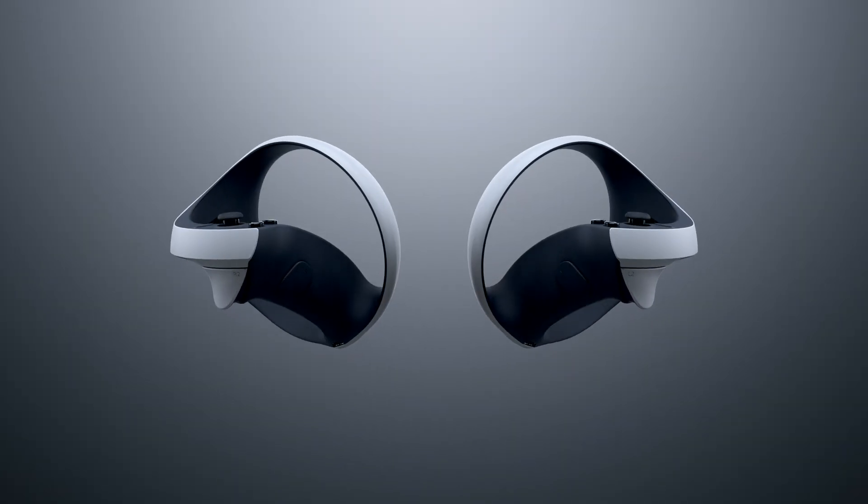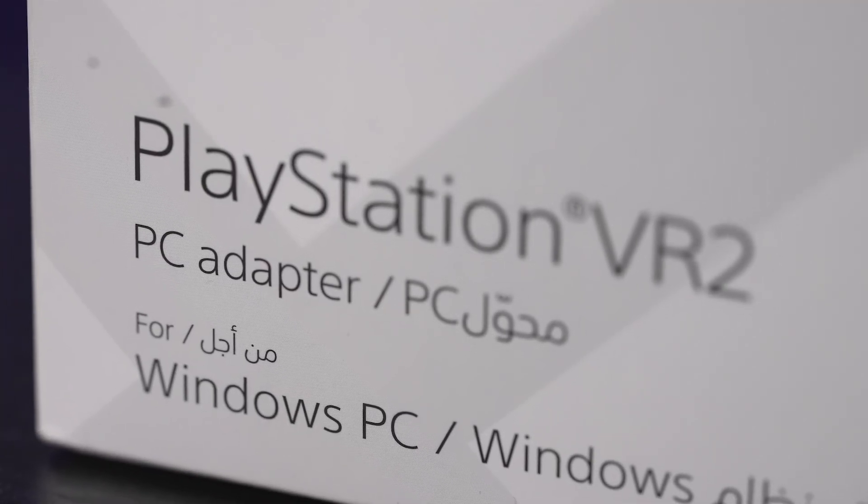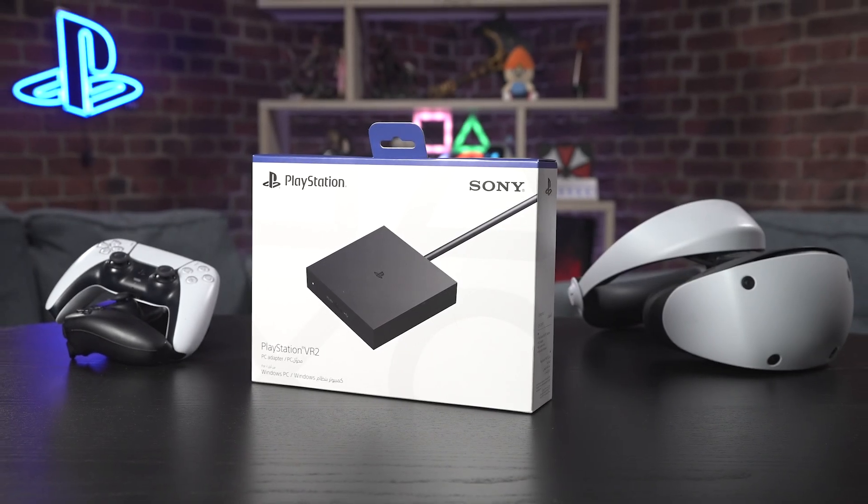Hello and welcome to PlayStation Access. I'm Dave and in this video we're going to show you how to set up and use the PlayStation VR 2 PC adapter, which is available now.